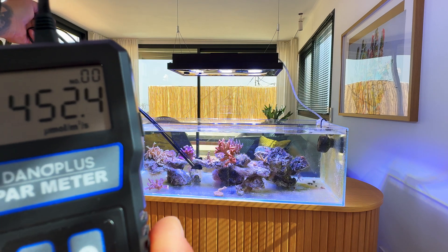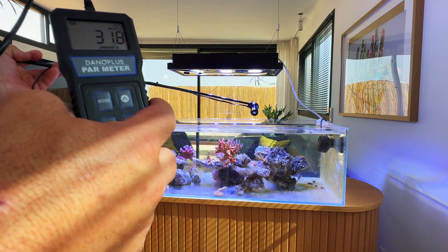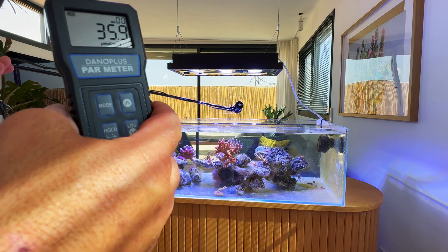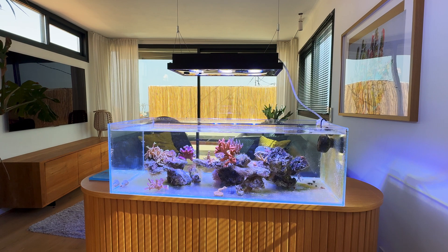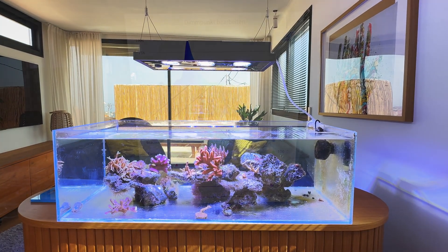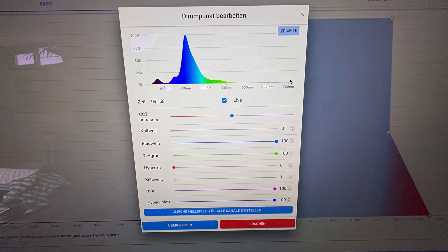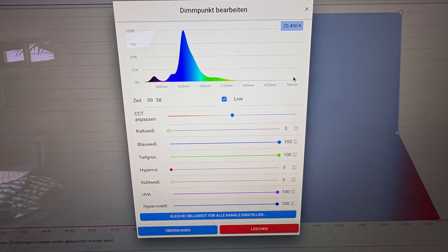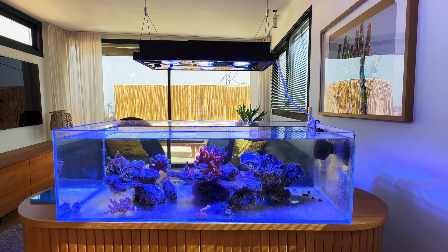460, plus 10% like 500. Okay, now I will put the white channel off. We put the white channel off and we will see in the blue channel how strong it is. I will put the black light on here. Okay, now I put all of the white channels to 0 — this one, this one, and this one.